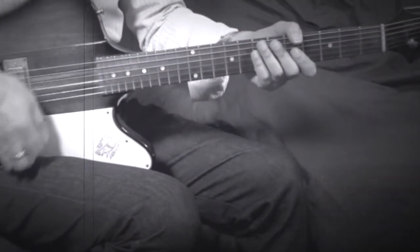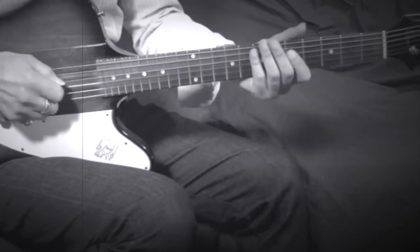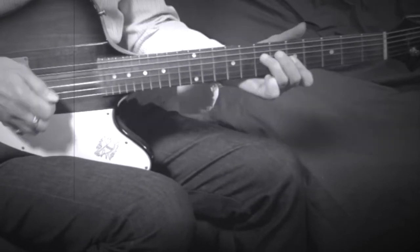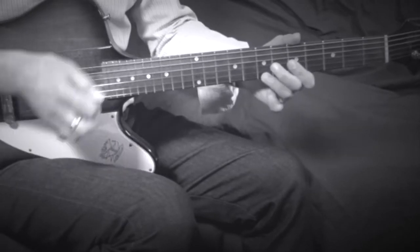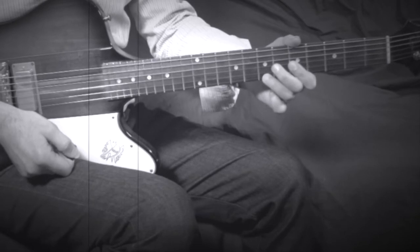How to play that fabulous little lick by Eric Clapton that's low down in the mix just before the bridge in Badge by Cream. We'll listen through a couple of times at the regular speed, then we'll slow it down and break it down.